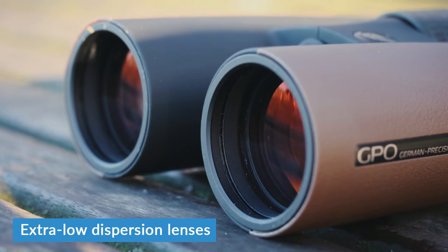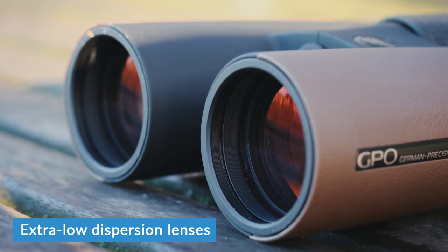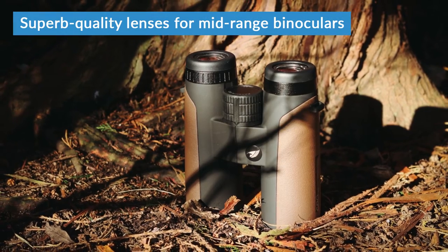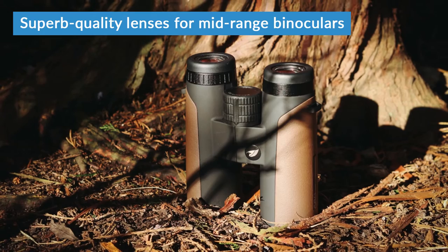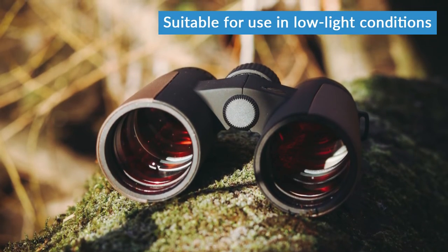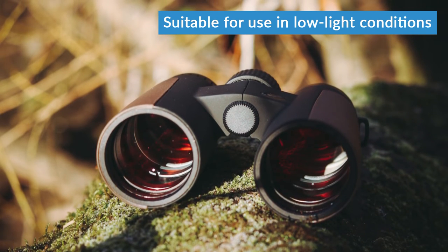Regarding the optics quality, as the name tells you, these boast ED glass. ED stands for extra low dispersion, which means you're going to get clearer, much more true to life colours when looking through the binoculars. For the price, the lenses on these are outstanding, which makes them excellent value for money. The lenses are dielectrically coated as well, which gives them this red tint and also helps to improve the transmission of light, meaning you can use them at dawn or dusk when there's less natural light, because they really maximise what light is available.